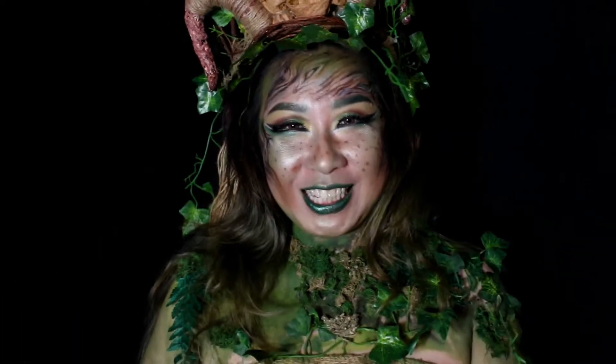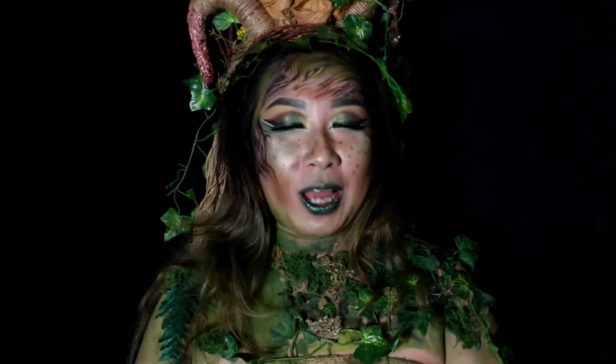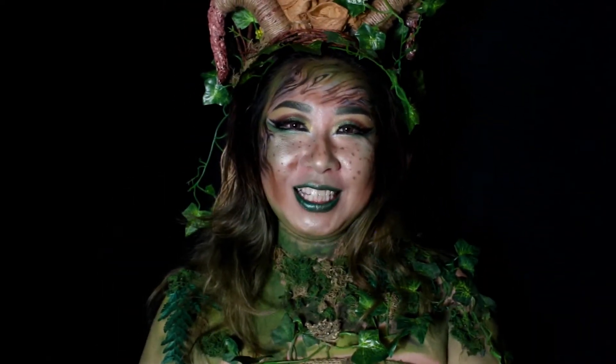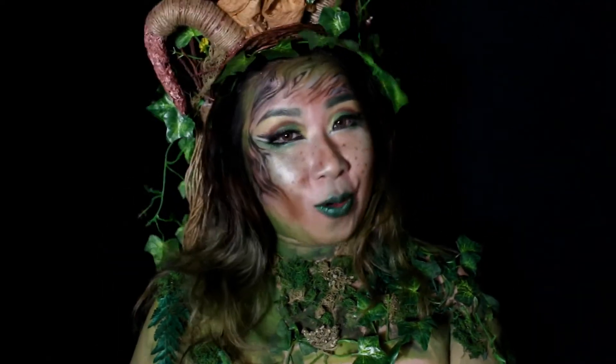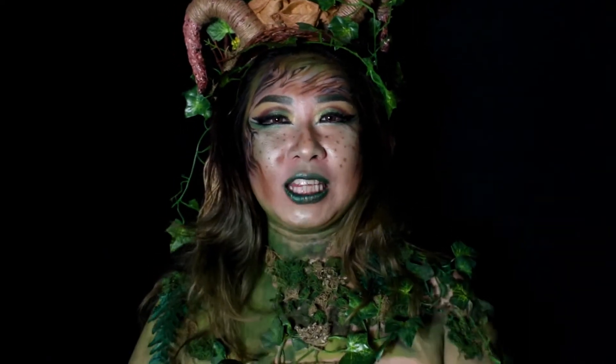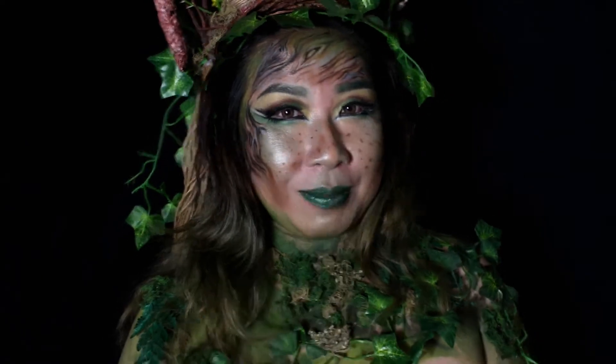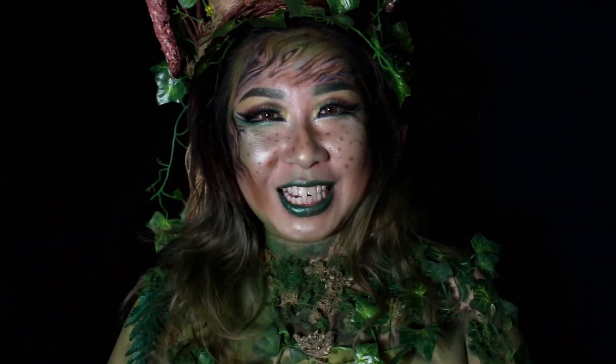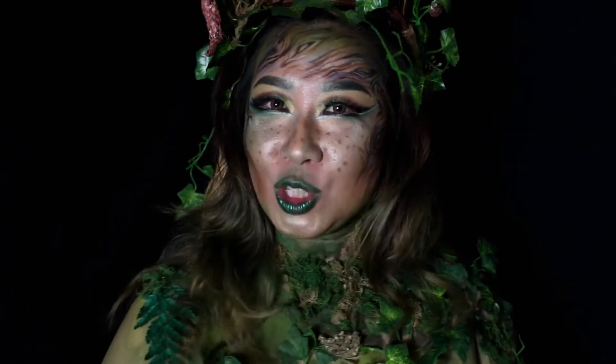Hello everyone, welcome back to my channel. Kali ini aku mau sharing sama kamu satu makeup tutorial, dan makeup tutorial kali ini temanya juga masih tetap fantasi. Dan karakter yang aku ambil kali ini adalah seorang forest spirit atau dryad. Kalau misalnya kalian penasaran bagaimana caranya aku meng-create makeup look ini, stay tune di channel aku. Jangan lupa buat like and subscribe dulu dan kita lihat tutorialnya.